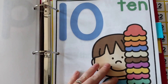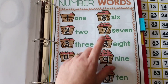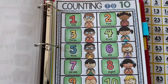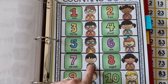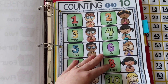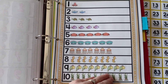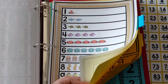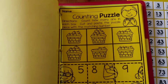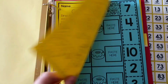Another chart included is number words. It has the number words, the amount of apples in each basket, and a counting-to-10 chart showing kids counting with their fingers. There's also a reference chart with little ocean animals for counting to 10.